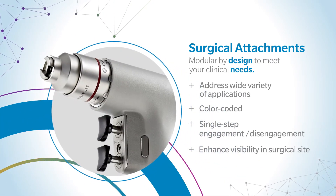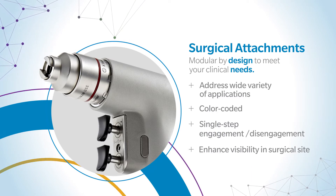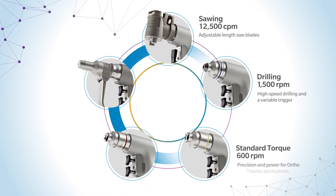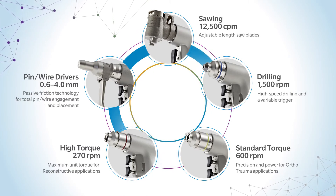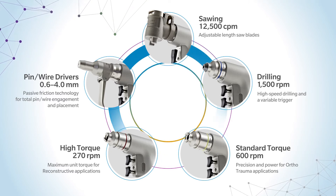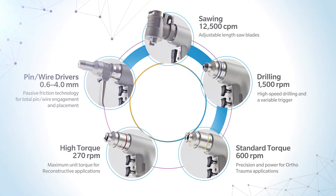Color-coded attachments and single-step engagement and disengagement allow you to address a wide variety of applications with quick and efficient changeover. From sawing and drilling to reaming and pin wire driving, X-Series Power System attachments were designed to provide performance, reliability, and modularity to help you achieve your most demanding clinical applications.